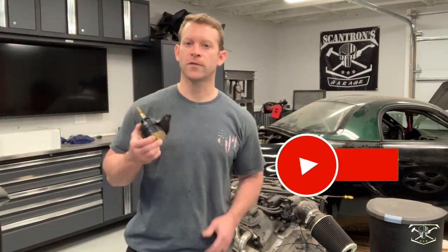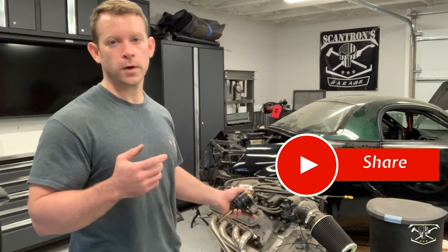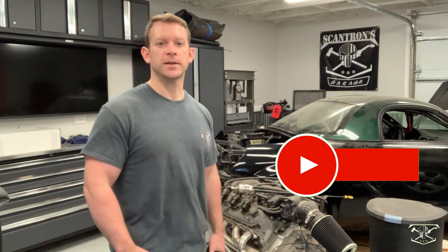That is one more thing off my checklist of things to do on this car. Join me again next time when we do more work on this motor — hit subscribe and I'll see you then. Thanks for watching.